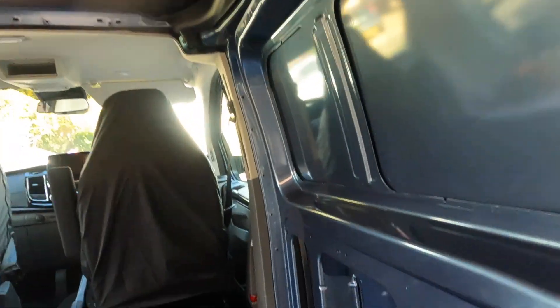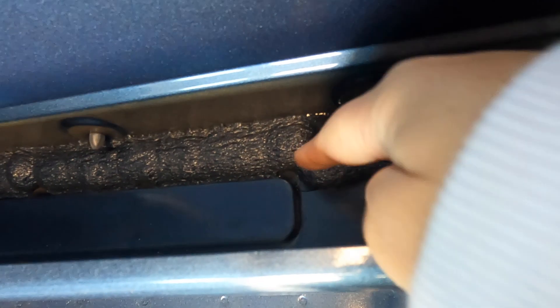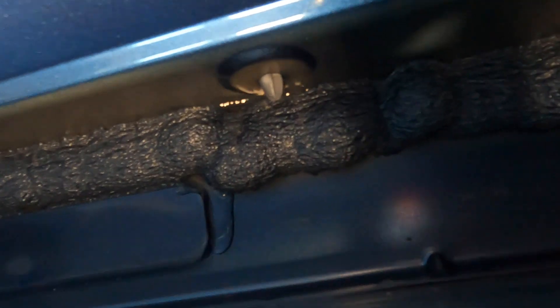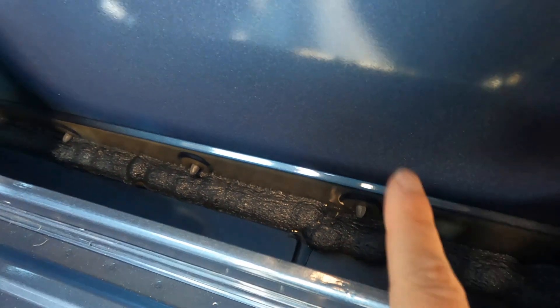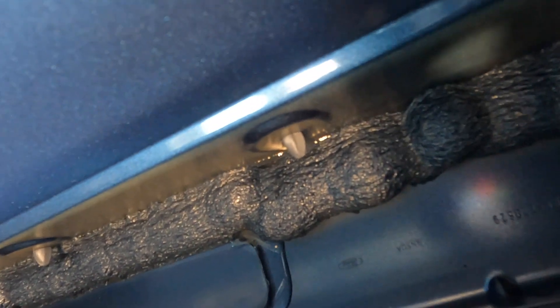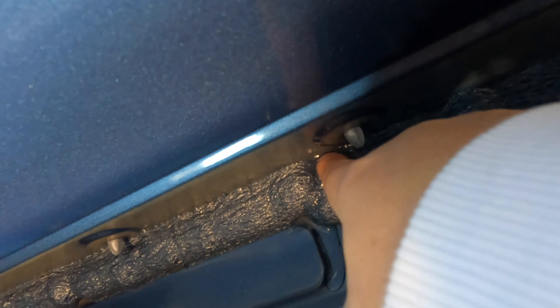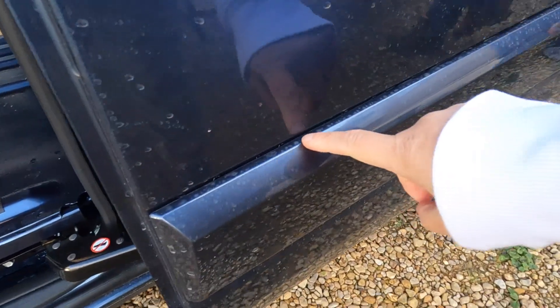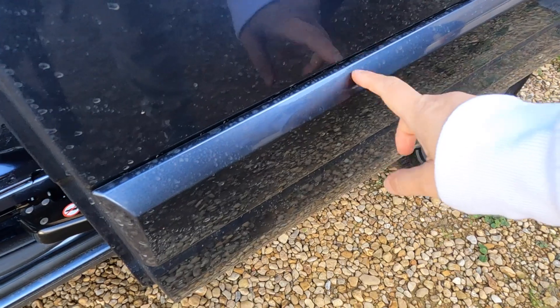I've just noticed something - come with me. Even on a brand new van, can you see water coming in from the side trims? That means I need to silicone along all of the outside trim, because even in a brand new van it still happens. It did rain really heavily last night, but still you do not want that coming into your van on a regular basis. All of these trims need to be sealed with some clear silicone to stop the water from getting in.